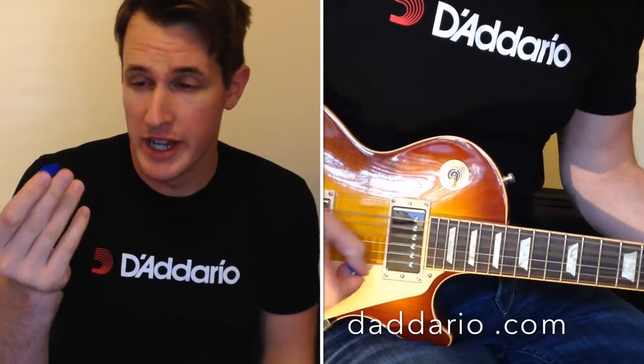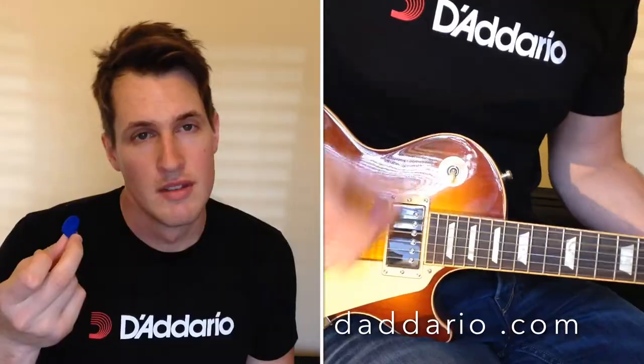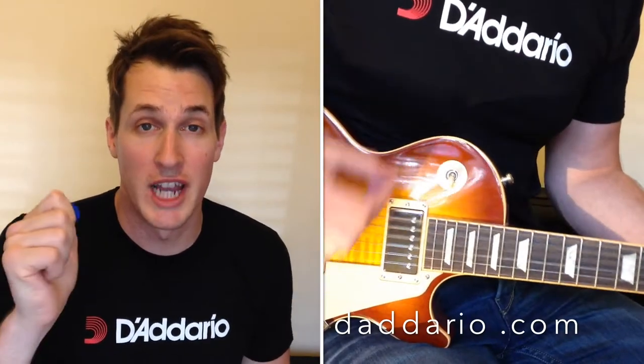It feels great in your hands and has a really great grip. For details about the Null Pro and other great picks from D'Addario, check out the website below.